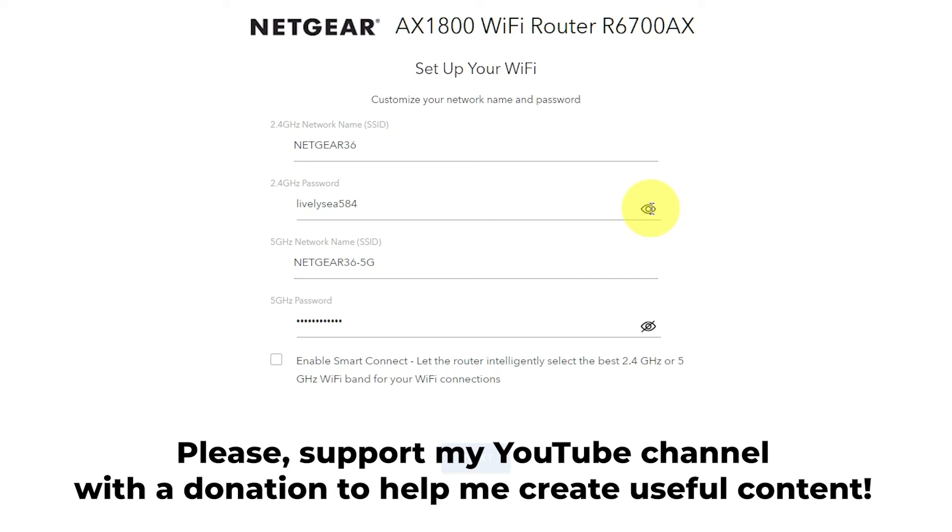That's it. After resetting the router to its factory settings, you need to configure it. Check out my other video on how to do it. In the description to this video, you will find playlists for different router models.